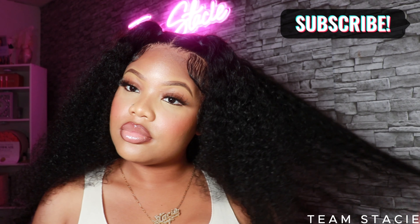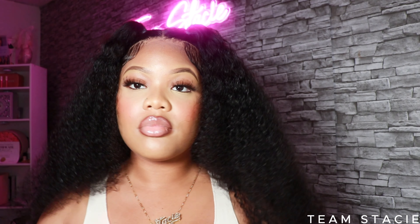If you're interested in purchasing this unit, all the information will be down below in my description box with purchasing links and promo codes. This hair is definitely Team Stacy approved. If you haven't already subscribed to the channel, join the team and just do it like Nike. Give this video a big thumbs up and I cannot wait to see you guys in my next video — love you guys, bye!